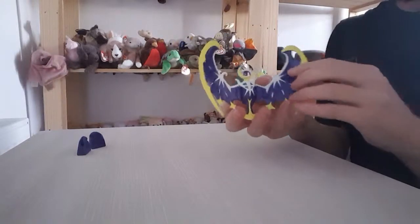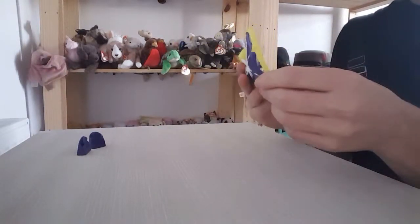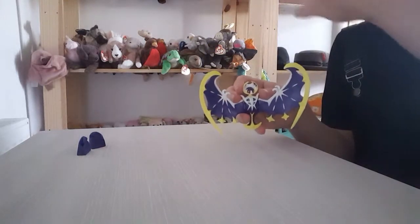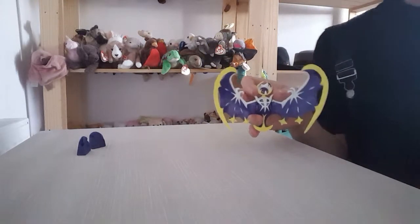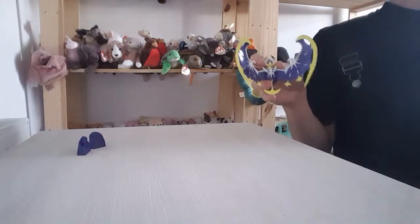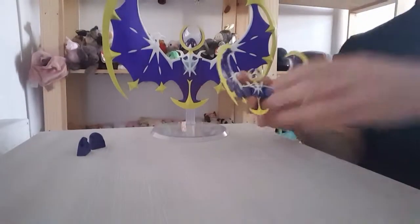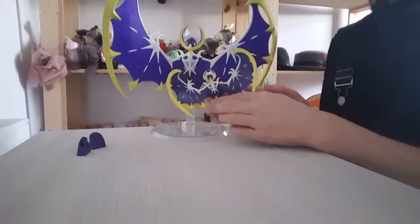I'm going to show you the size difference between this one and the bigger version that you can buy from most shops. So here we are — that's the size difference. It's tiny compared to that one.